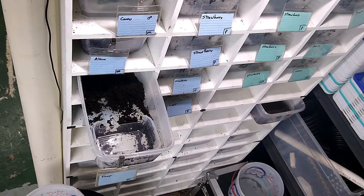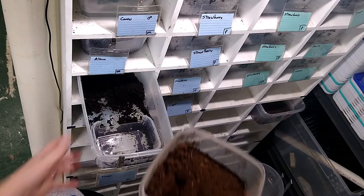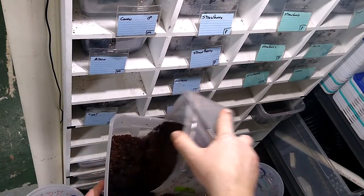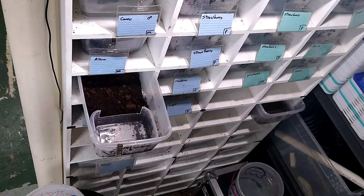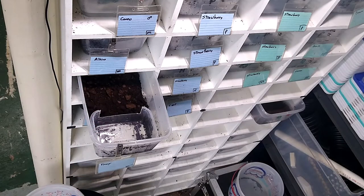Let's grab some more dirt for her real quick. I always have a little container of somewhat moist dirt sitting around so for this type of occasion I can just top them off quickly.